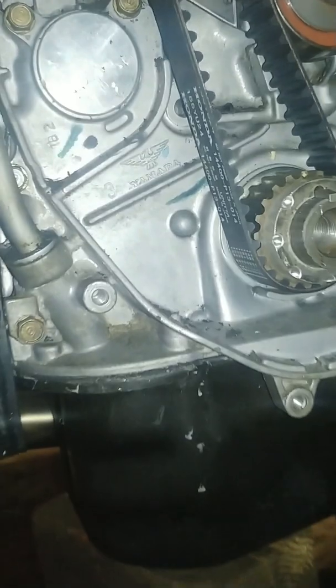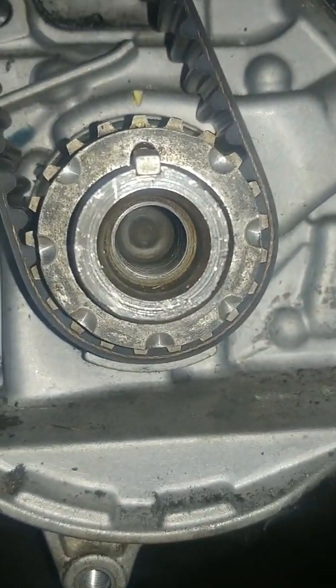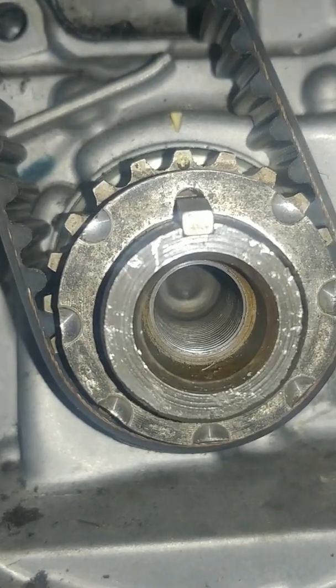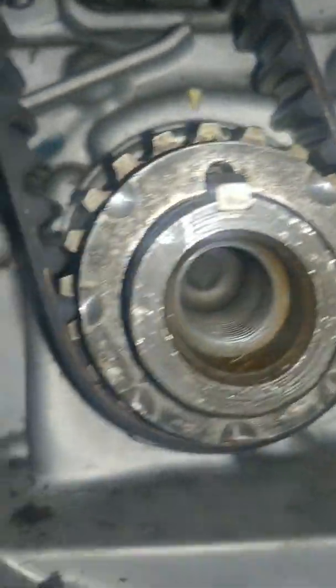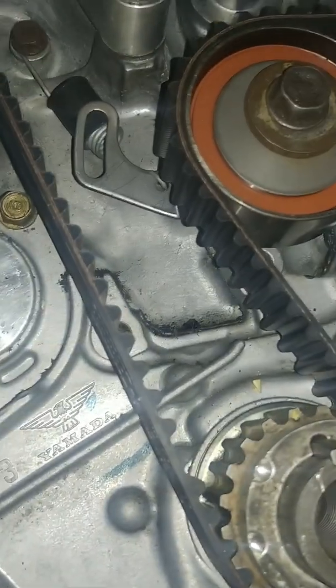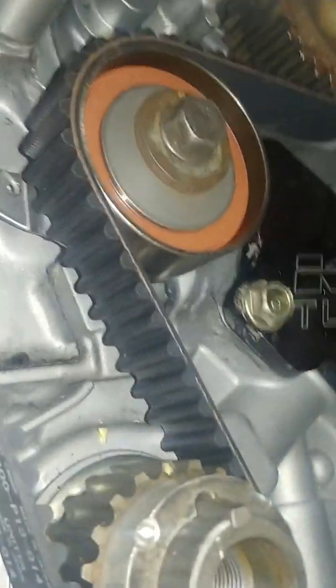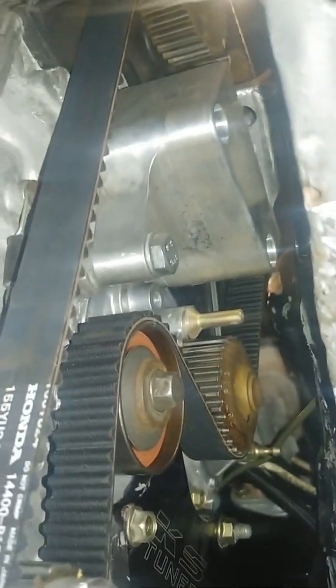Alright, we got the new belt on boys. So as you can see, we got the center lined up — you can see the little dot, the arrow. This is our new tensioner — you can see the manual tensioner, the spring, the bolt — everything's good there, we're tight. See everything.